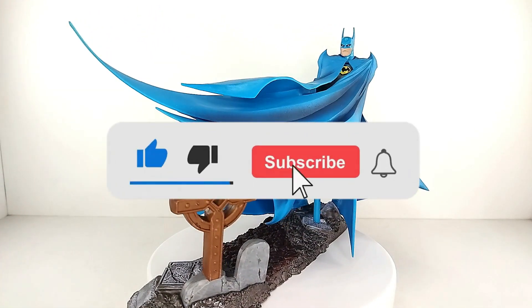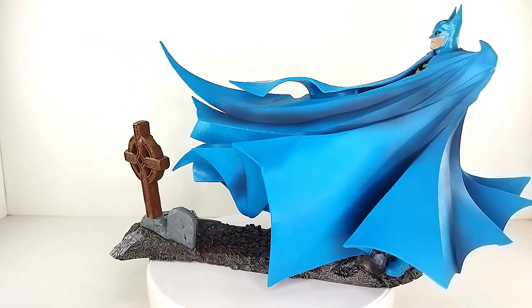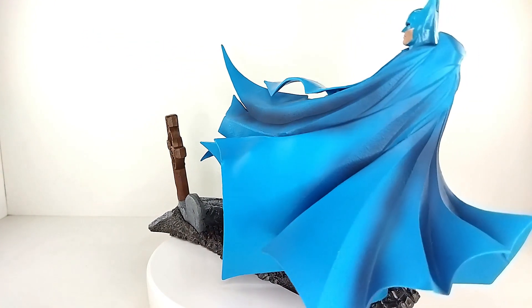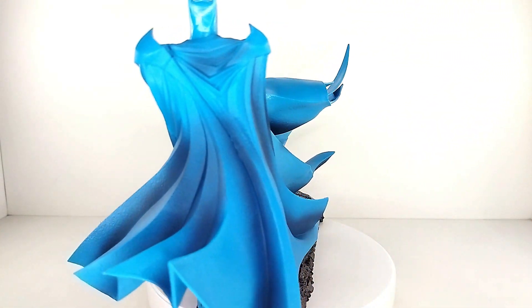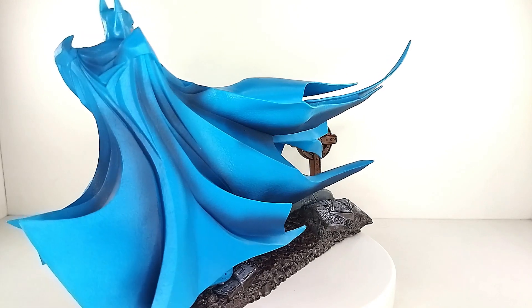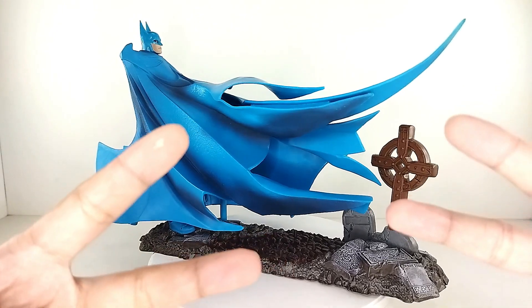I hope you guys liked this video. If you're new to the channel, please hit that subscribe button and the notification bell to stay updated on every new video. We have hundreds of reviews on the channel for you to check out. Remember guys — life is just one big collection. Peace out, God bless — 300th video!